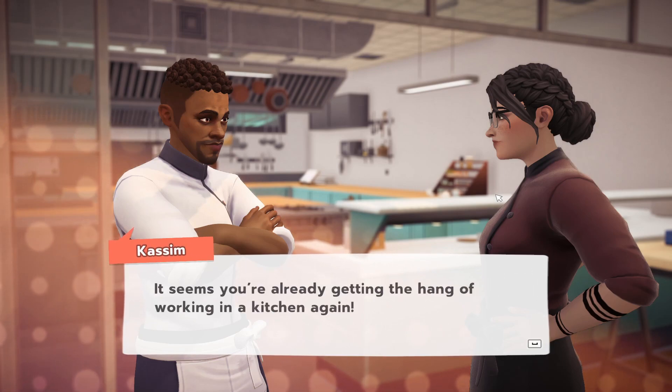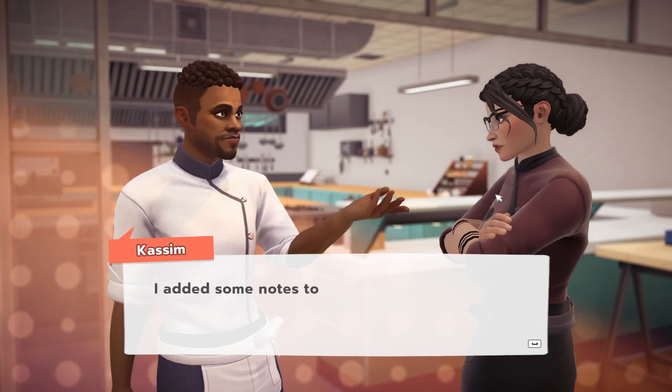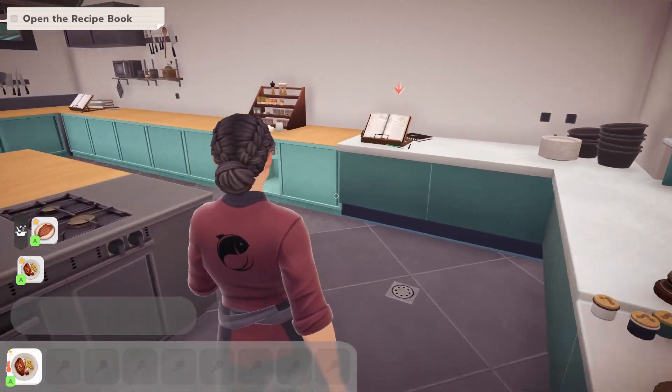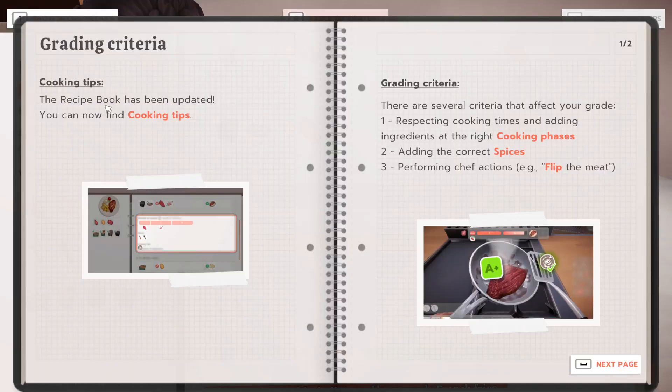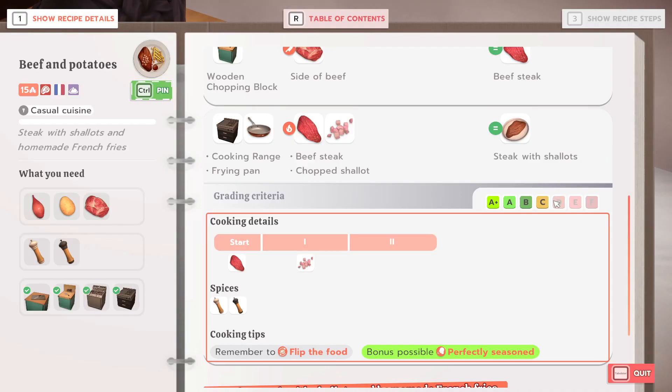It seems you're already getting the hang of working in a kitchen again. But I think the recipe is missing a little something. I added some notes to the recipe book — take a look. New cooking tips. The recipe book has been updated. You can now find cooking tips. There are several criteria that affect your grade: one, respecting cooking times and adding ingredients at the right cooking phases; two, adding the correct spices; and three, performing chef actions, e.g. flip the meat. Follow the cooking tips to get a better technical execution grade. The higher the grade, the better your dishes are.